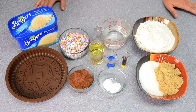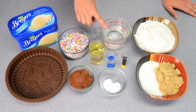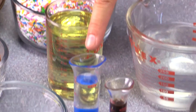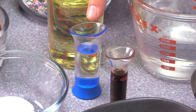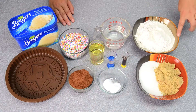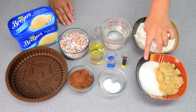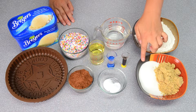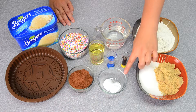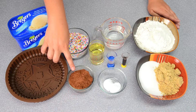To make the chocolate cake portion of our ice cream sandwich, we're going to be using one cup of water, nine tablespoons of vegetable oil, one tablespoon of white vinegar, one teaspoon of vanilla extract, two and a quarter cups of all-purpose flour, half a cup of brown sugar, one cup of regular white granulated sugar, one teaspoon of baking soda, half a teaspoon of baking salt, and half a cup of cocoa powder.